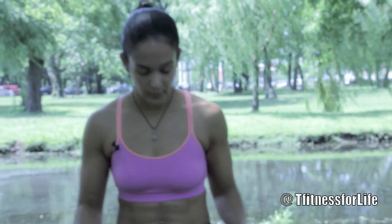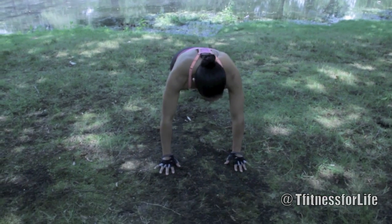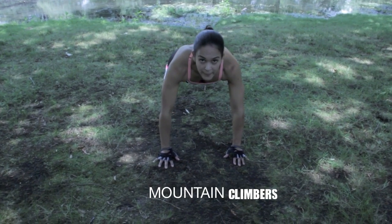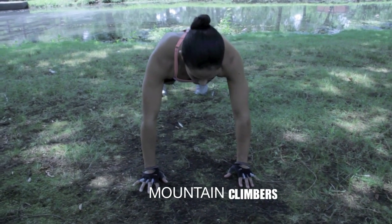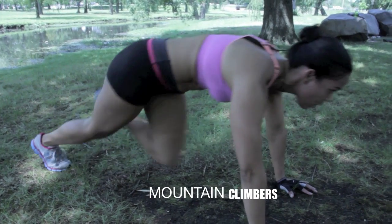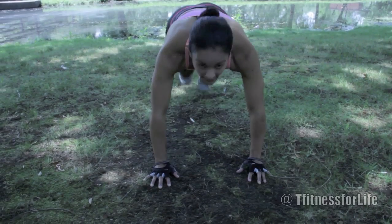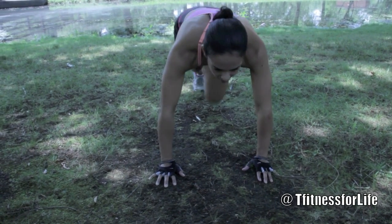For those of you that do not know what a mountain climber looks like, this is for you. You're going to take it down to the floor. Hands shoulder width apart, keep your back straight, booty up, and you're going to bring your knee in. Abs in the whole time, keep your head up.